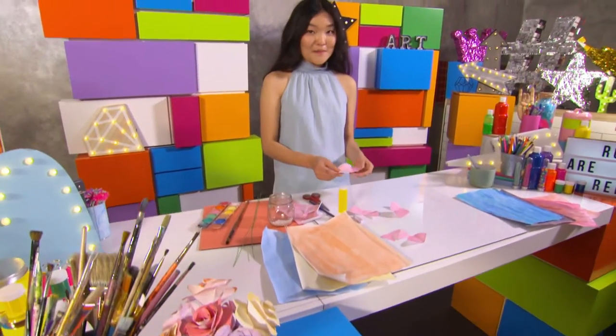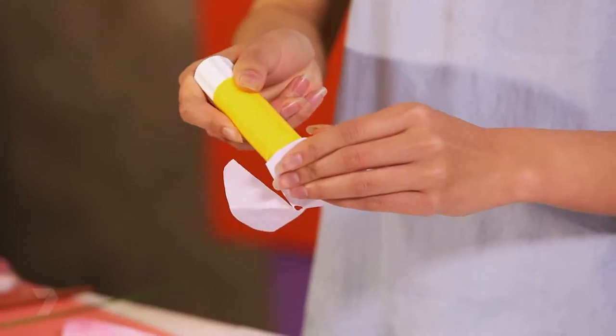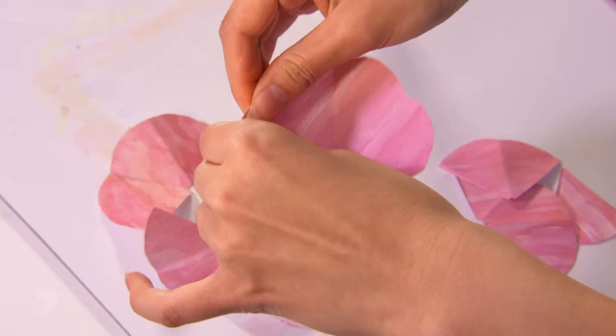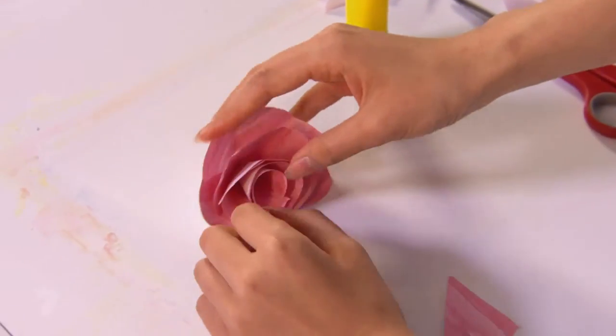Pick up your largest piece, grab your glue and add it on the first petal, then roll it into a cone shape, overlapping two petals together. You can see our flower is growing.